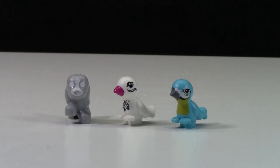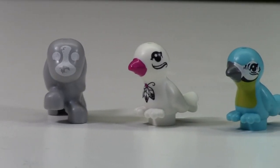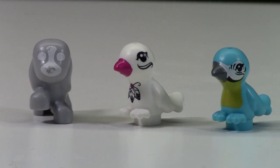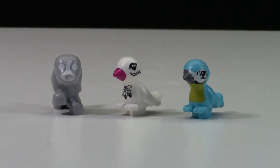Hey everybody, BrickLover18 here today with something kind of weird. At my BrickFest Toronto 2015 LEGO haul, there was a vendor at BrickFest selling misprinted LEGO. I bought them because that's so cool — like, where else do you get misprinted LEGO?